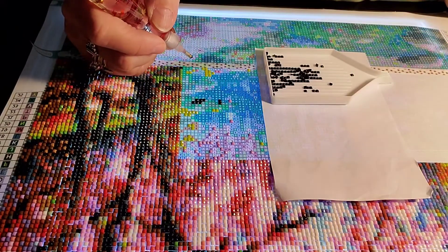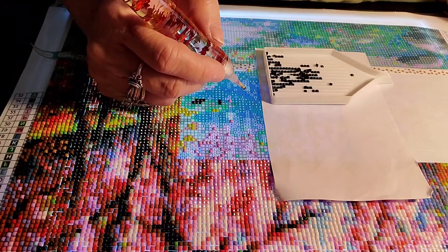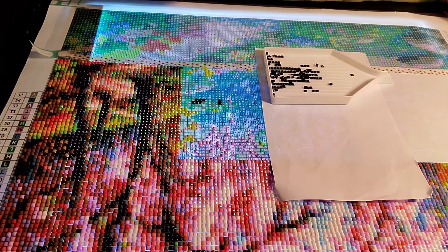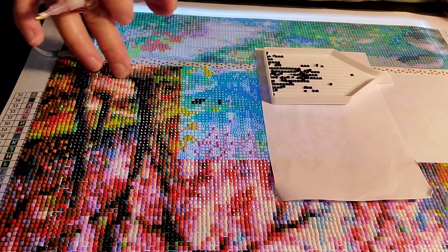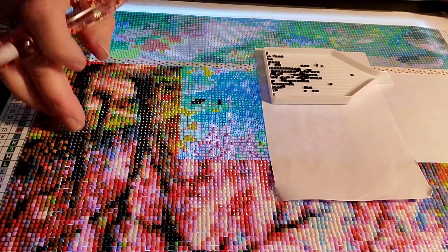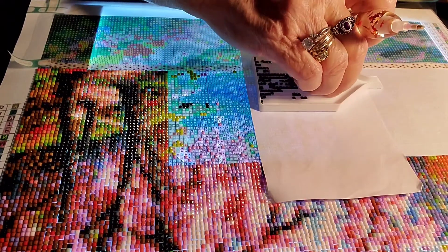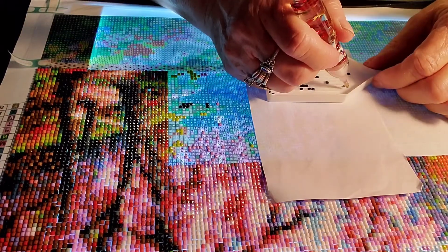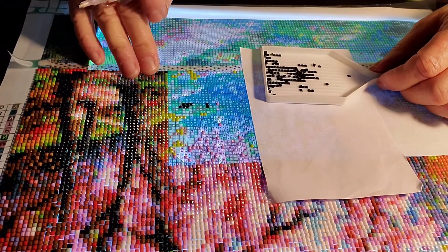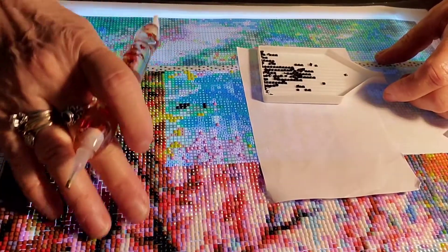What's everybody been up to? I haven't been doing a lot other than a little bit of diamond painting. Last night I was doing a pretty good size section over here, and I had to laugh at myself because I caught myself putting my diamonds on the wrong number again. I am horrible about putting the wrong colors in the wrong spots if I don't pay attention.